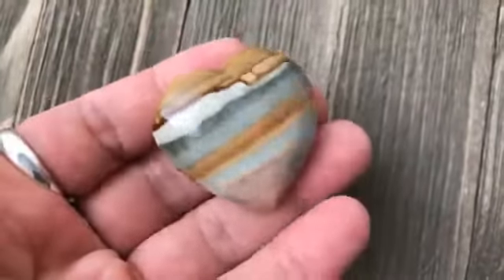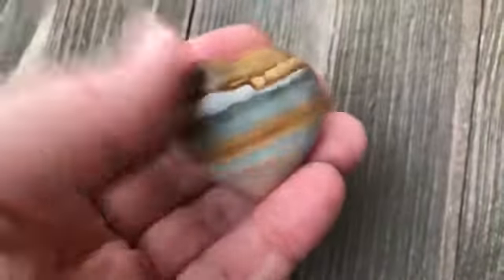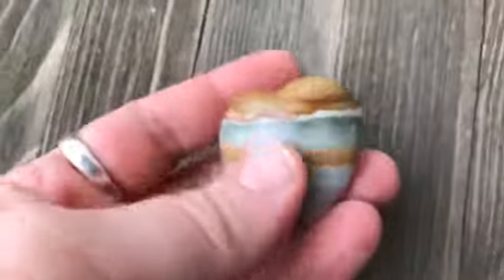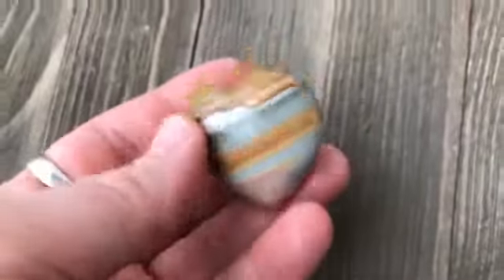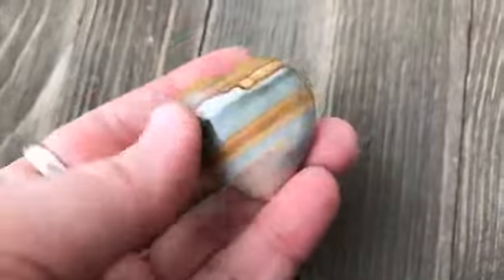Today I'd like to talk about polychrome jasper, which helps support and tend to our root chakra because it strengthens our connection to the earth, other beings, and the universe. This has always been a favorite stone of mine because it's just so beautiful — I love it.